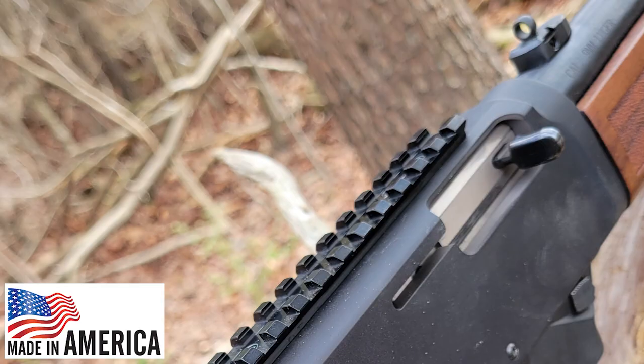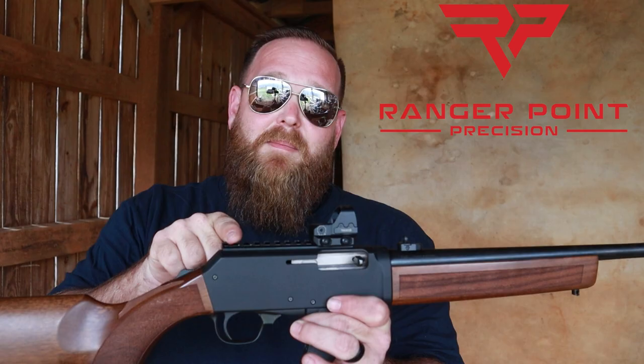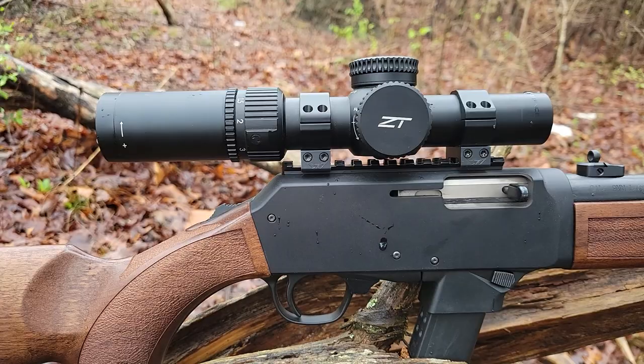This Picatinny rail has got multiple things going for it. We've got several 1913 slots here, which gives you all sorts of real estate. You can use a red dot, you can use an LPVO — the sky is the limit.